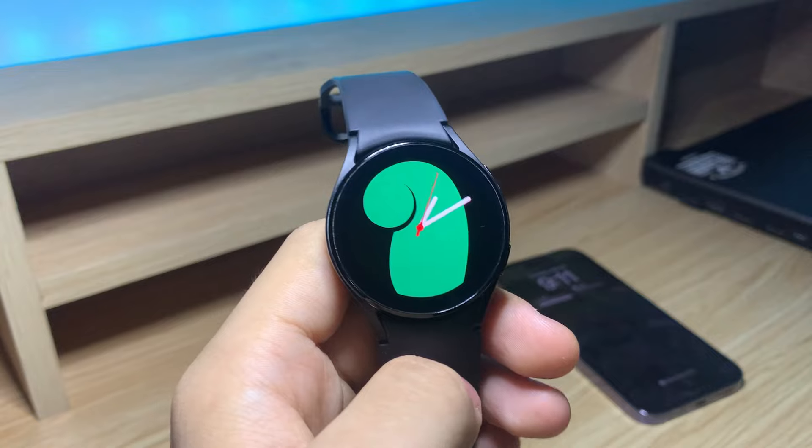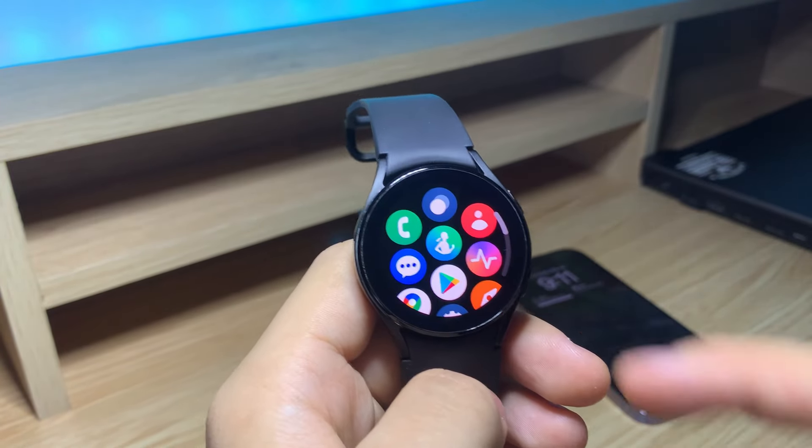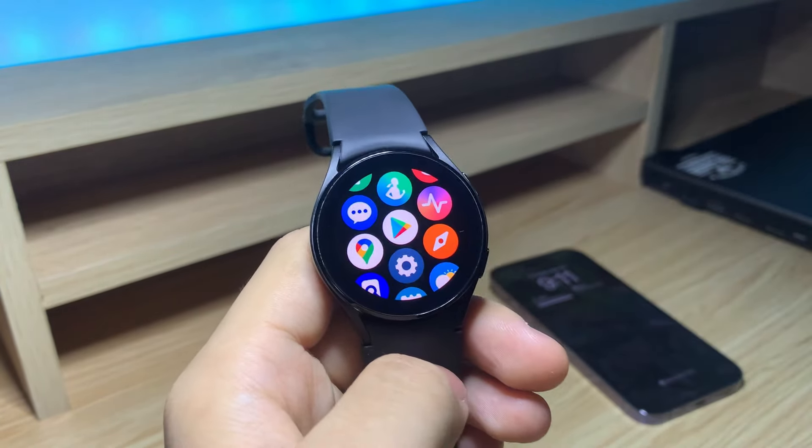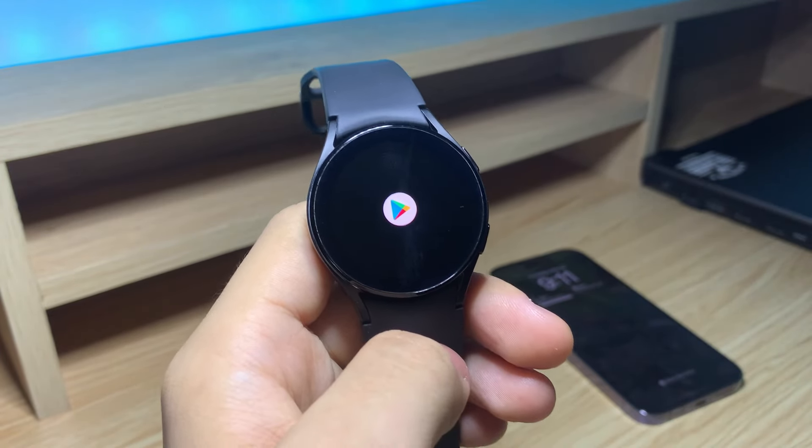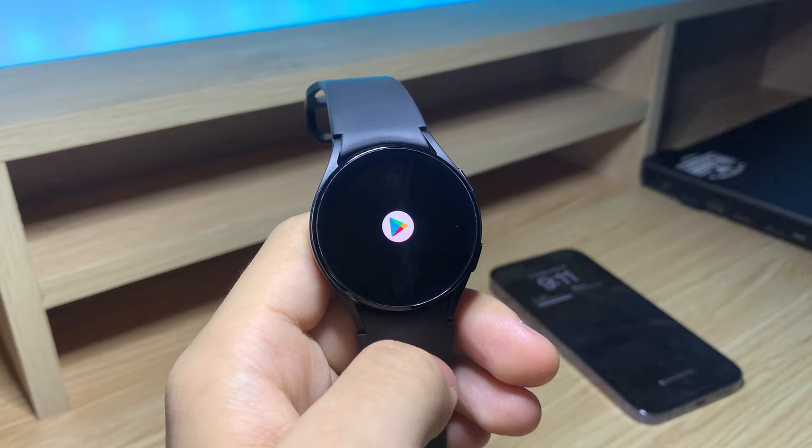There you go — as you can see, the watch is set up and ready to be used. Like I said earlier, you won't be getting the full experience with all the features. Let's go to the Play Store and wait for it to load.